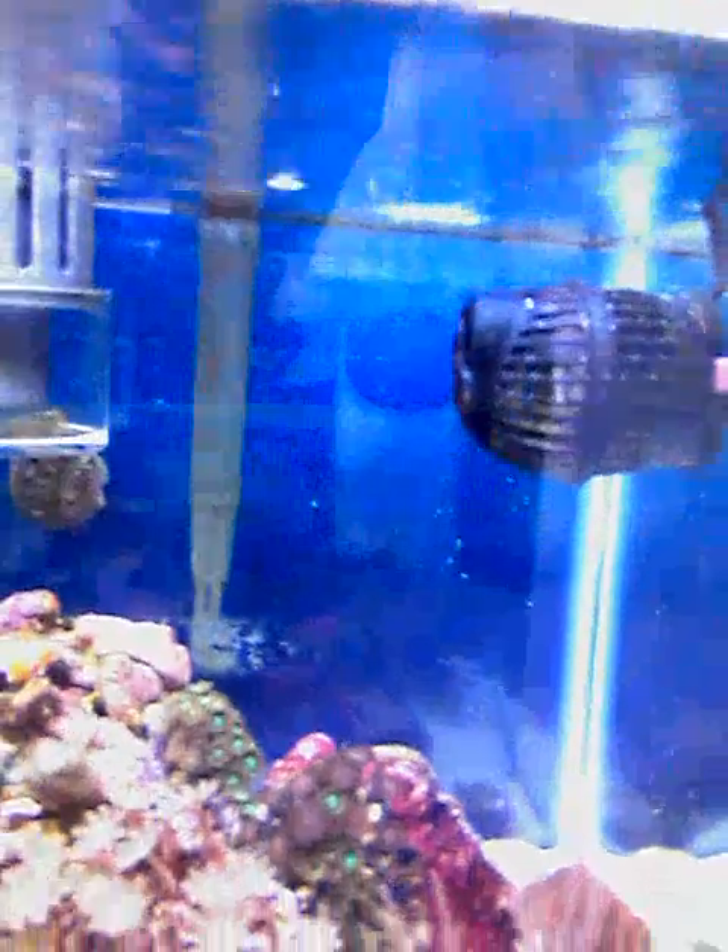Here you can see my little nano powerhead, where I want to replace it with an MP10, but I'm thinking it might be too big for my little tank here, but I'm going to try. I like the thought of not having a constant direct flow all the time. Now here's an update of what we have in the tank.